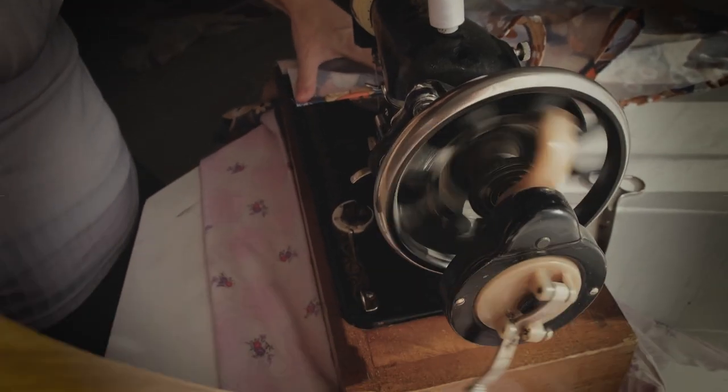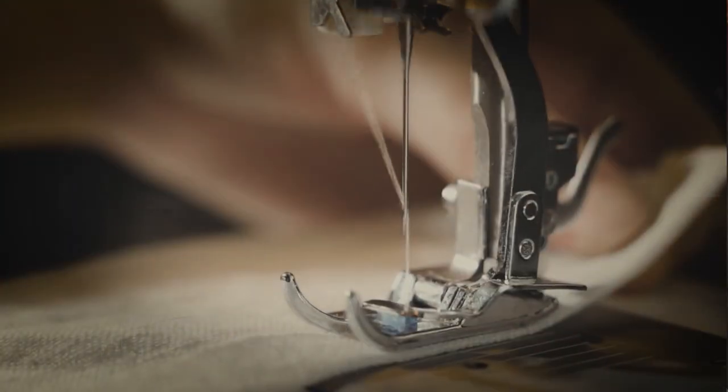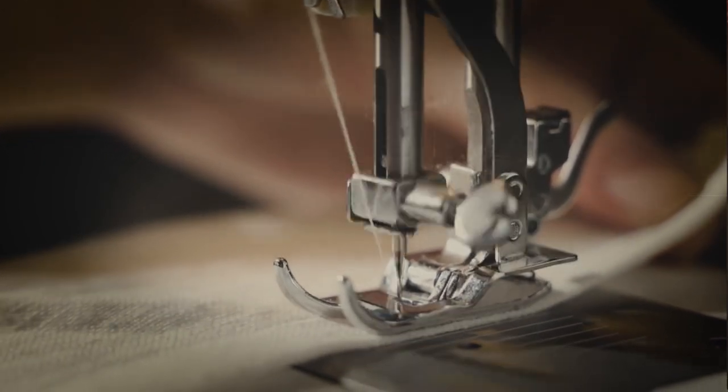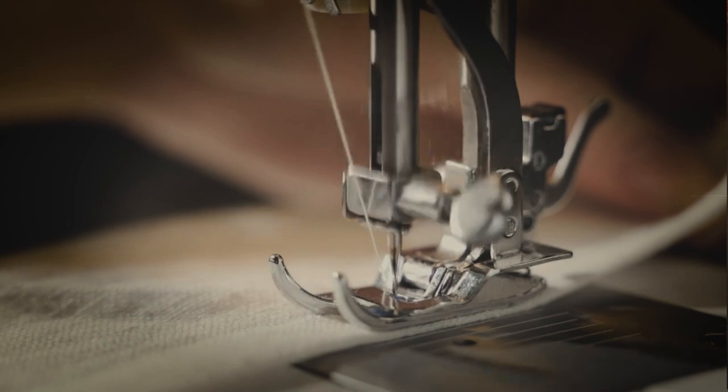After watching Bernadette sew on her treadle machine, some of you may have even bought a treadle sewing machine. I'm not going to name names — okay, it was me. I bought a treadle sewing machine. I'm learning how to fix her up, but you don't need a treadle sewing machine to history bound your wardrobe. There are many ways to do this and there are no wrong ways. You can use modern sewing methods and machines to history bound.